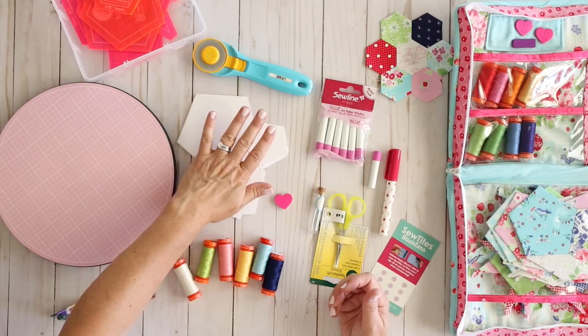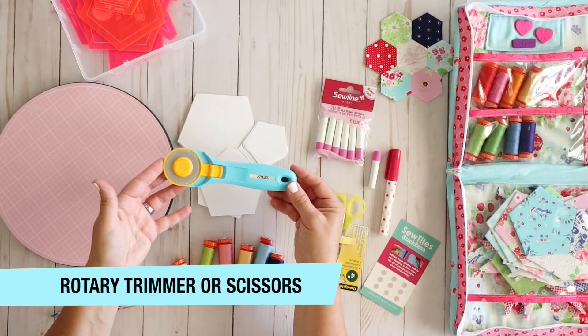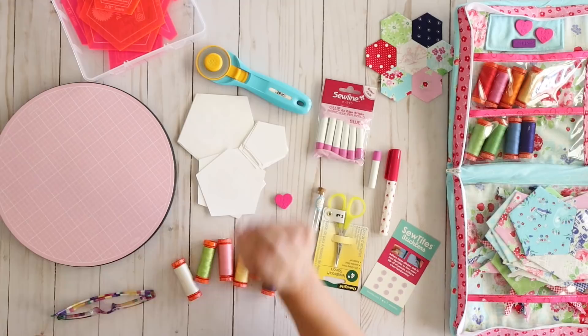The second thing you're going to want is some kind of a rotary trimmer. This is my favorite one — I use the Olfa 45 millimeter rotary trimmer. I use this for all of my sewing and quilting projects and it's just my favorite kind to use.